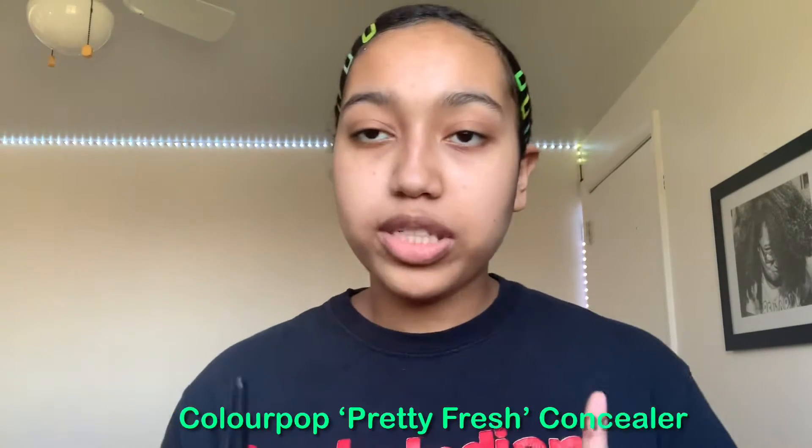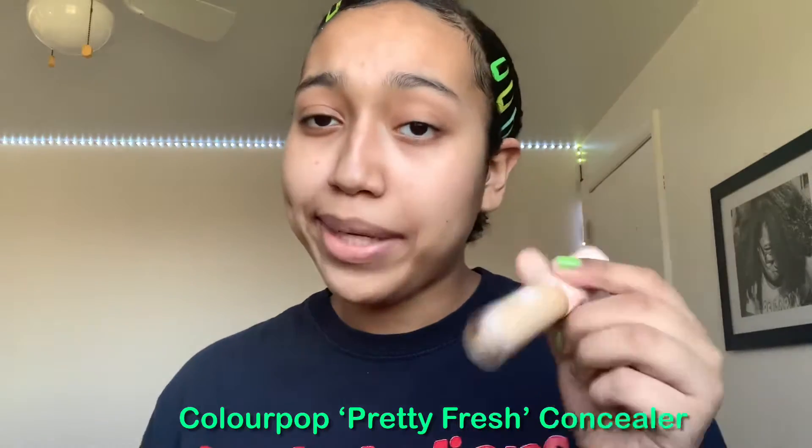The only thing I do know that I wanna do for this makeup look is I wanna do something with a little bit of green in it. So that's what we're gonna try to go for. The first thing that I wanna do for this makeup look is I'm gonna be doing my concealer.